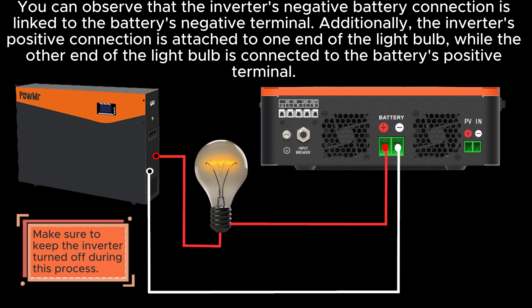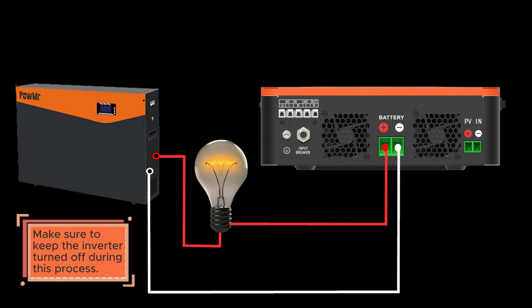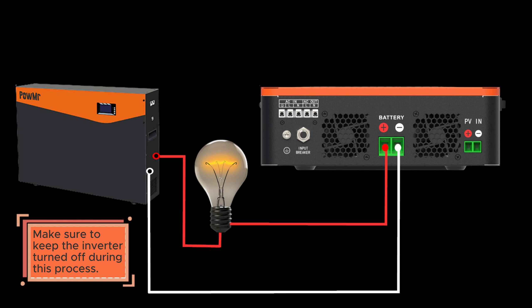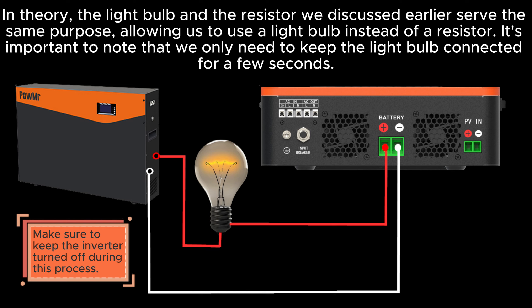You can observe that the inverter's negative battery connection is linked to the battery's negative terminal. Additionally, the inverter's positive connection is attached to one end of the light bulb, while the other end of the light bulb is connected to the battery's positive terminal. This setup channels electricity through the light bulb, which functions as a barrier between the inverter and the battery. Imagine the light bulb as a gatekeeper that prevents the sudden surge of electricity from entering the inverter. In theory, the light bulb and the resistor serve the same purpose, allowing us to use a light bulb instead of a resistor.